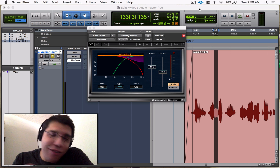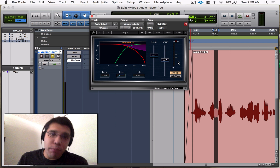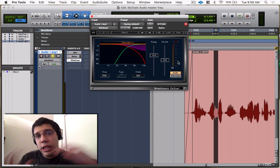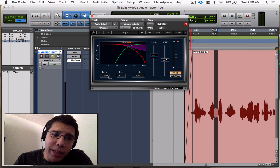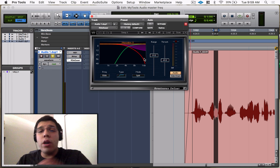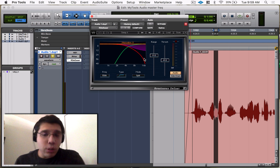So what is a de-esser? A de-esser is basically a compressor with a sidechain. The EQ in it lets you tell it to compress a specific set of frequencies. So basically right here at 5,500–6,000 Hz, you want to compress that down a little bit to make it quieter because you don't want it so loud.